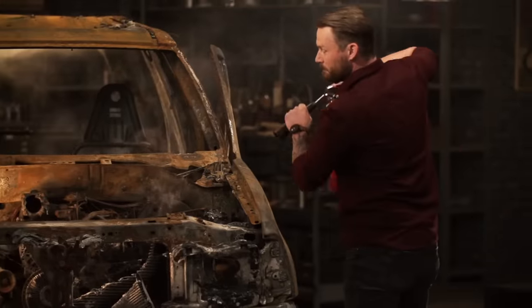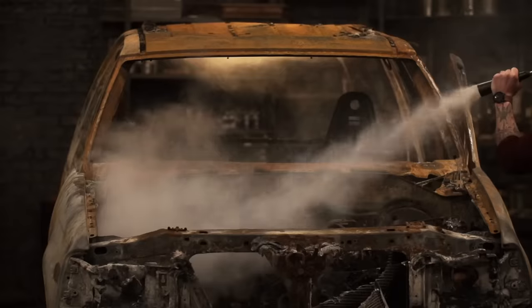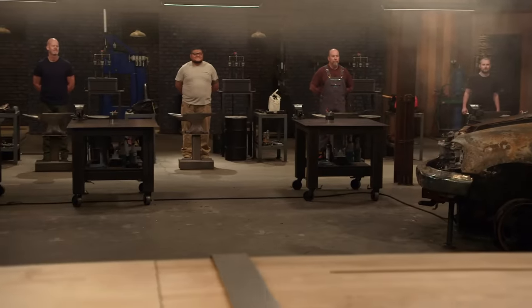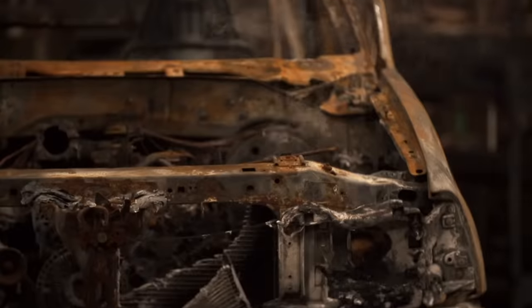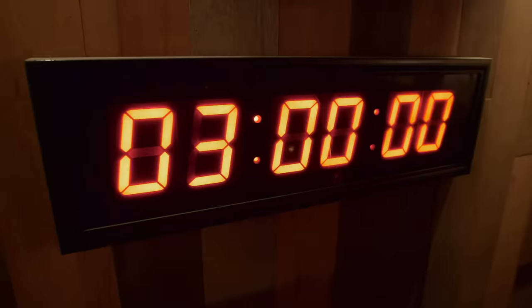All right, Bladesmiths, welcome to The Forge. Let's get into it. As I'm sure you've already guessed, you guys will be salvaging your metals from this here burned-out SUV. You guys will only have three hours, and that time starts now.